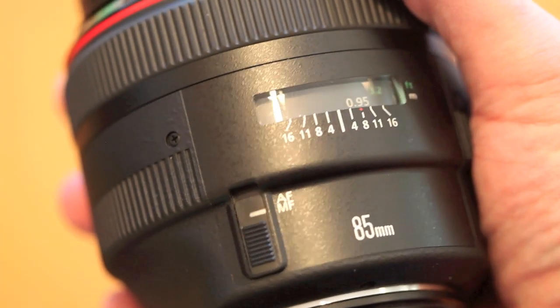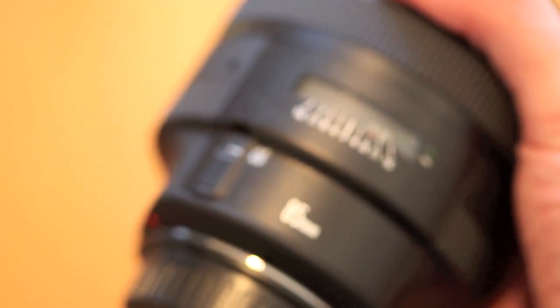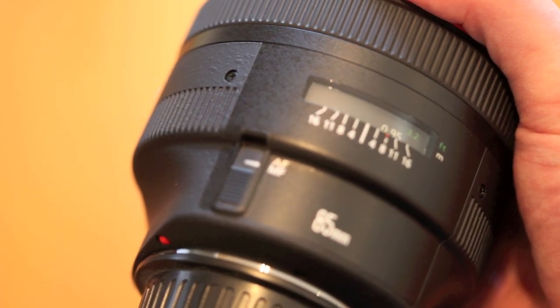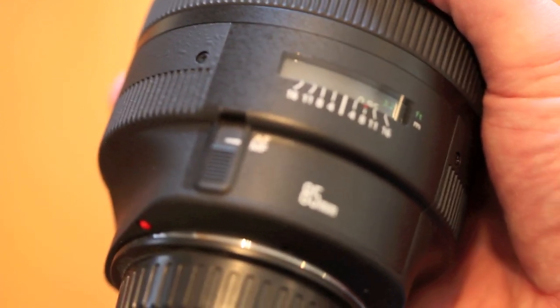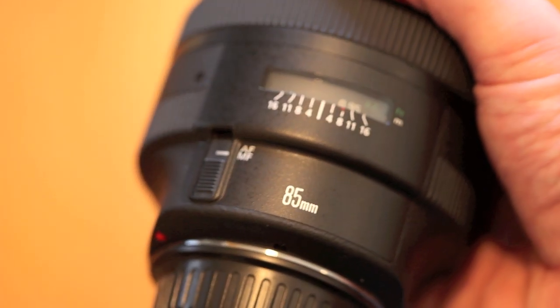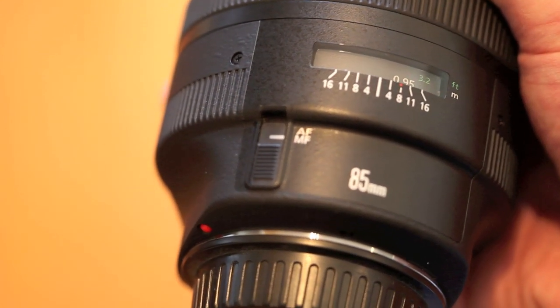And it's freaking awesome for that. Everything you read out on the internet about this lens, if you're a Canon fan — even if you've just heard about it — this is just amazing quality. You can see some example pictures on my Flickr page, but the background blur is just amazing. It's not something you can get from any other Canon lenses I've played with.